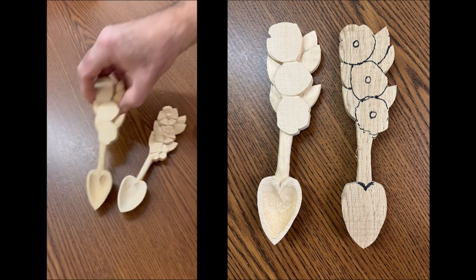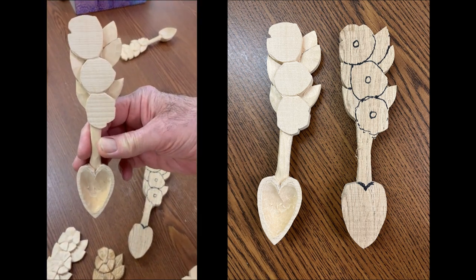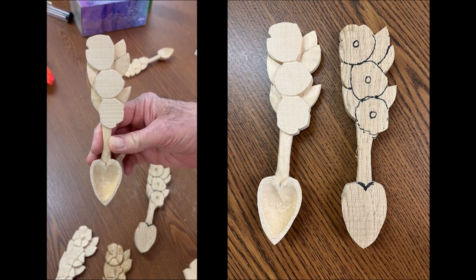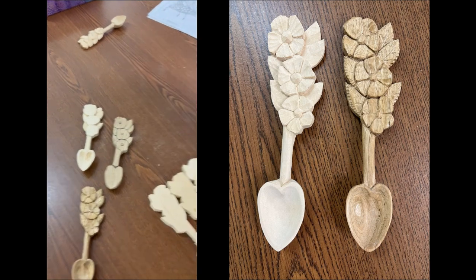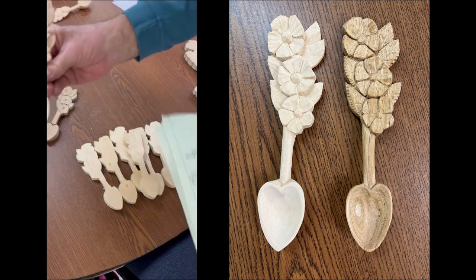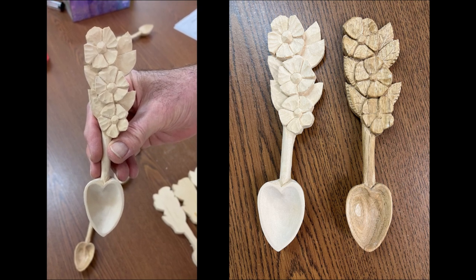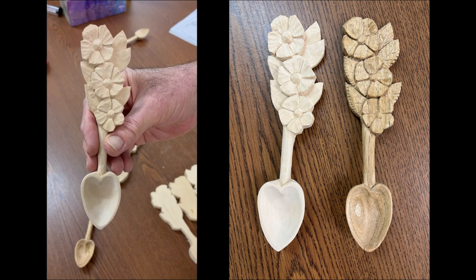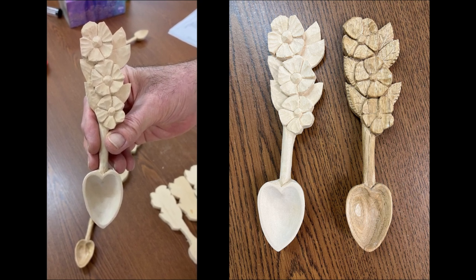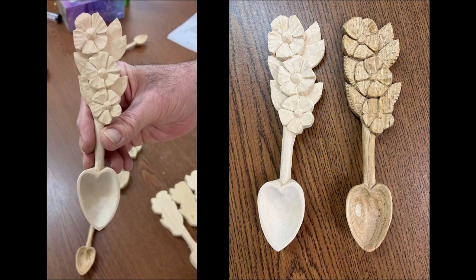This is one where the leaves and the bowl are carved. And then this one has more detail on everything — I got the bowl carved and the flowers are carved. I brought this one to show you that the flower petals probably need a little bit of sanding. I kind of got them roughed out there.